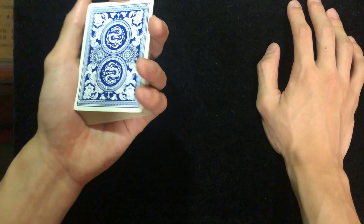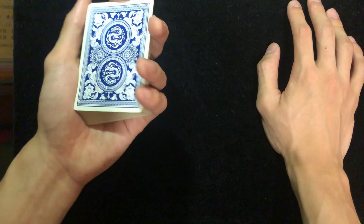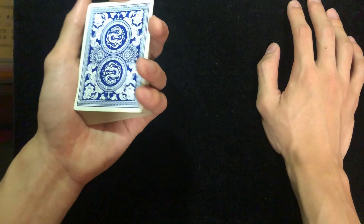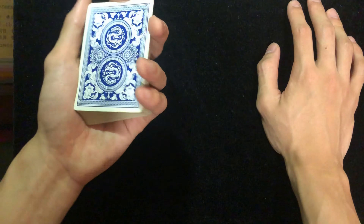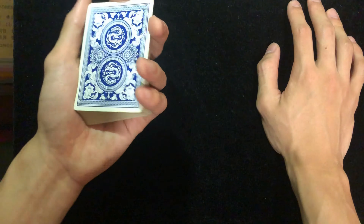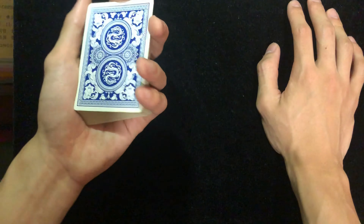When you grab the deck with the right hand, the three fingers — middle finger, ring finger, and pinky — land on the short side of the deck, and your thumb is on the opposite side from those three fingers. Your index finger is free; I curl it because holding it straight out looks awkward. These are the two basic grips. You don't really need to practice much — it's almost instinct. Now let's get into the shuffle.